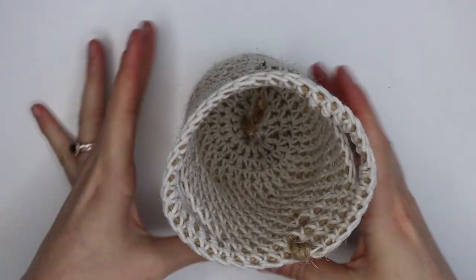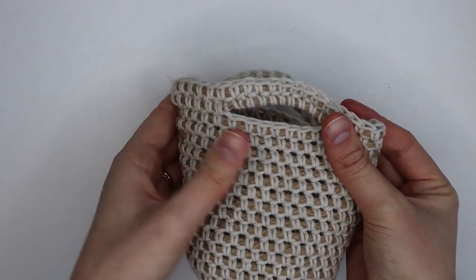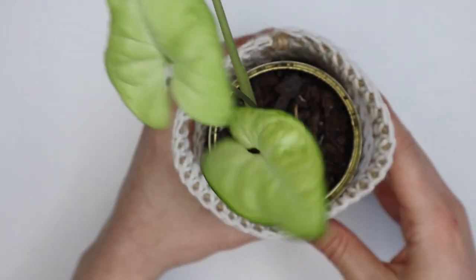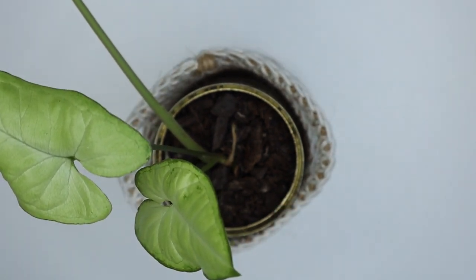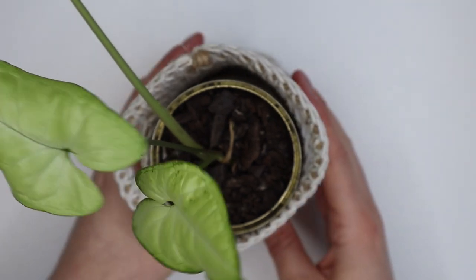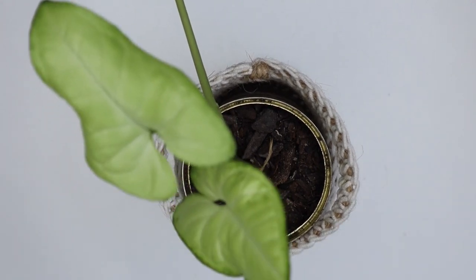And you are done — how easy was that! Look how cute this little basket is. I absolutely love it — I can now pop my plant in there and it's a perfect fit because it was made specifically for this plant. You can definitely customize this to put anything you want in there, but I love that you can make it to fit perfectly. Thanks so much for watching guys. If you enjoyed this tutorial please don't forget to give me a thumbs up, share your photos with me on Instagram, subscribe to my channel and turn on notifications. Until my next video — stay safe, be kind, and I'll see you next time!